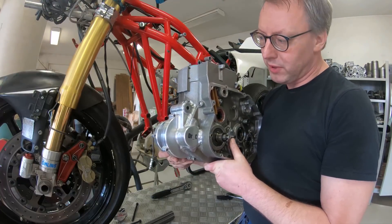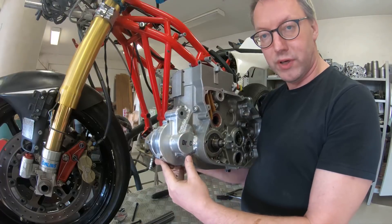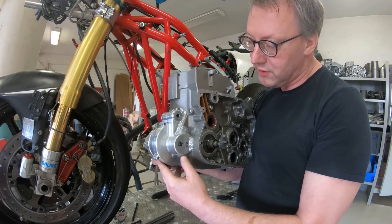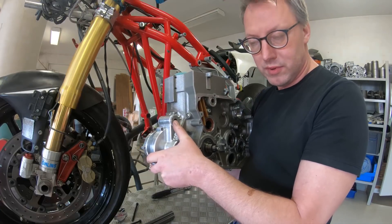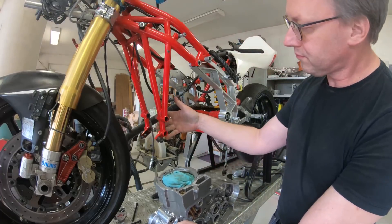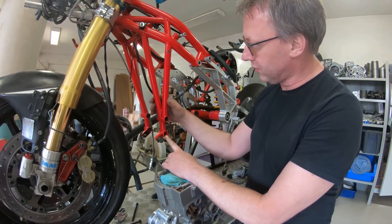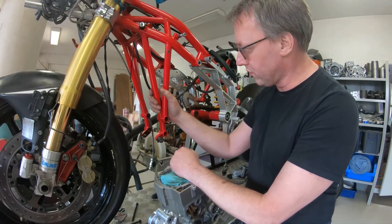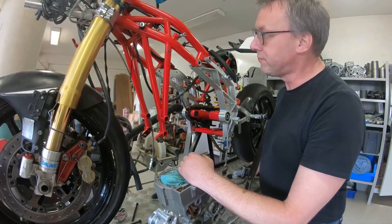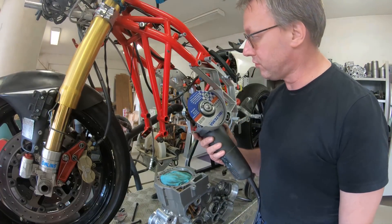With the counterbalancer in place, the two engine mounts previously used in the OEM engine are no longer needed — the new one is up here. That means those two have to go, and the tubes down here have to be replaced with something else. No matter how fond I am of this frame, I have to do something with it.